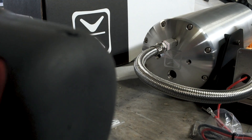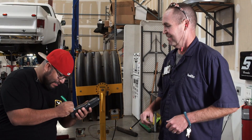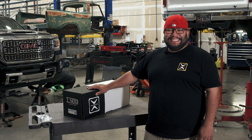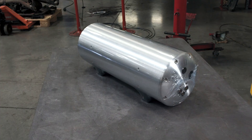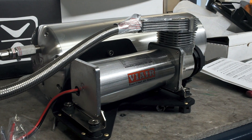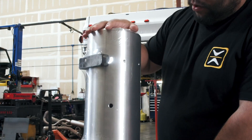We're also going to be doing an AccuAir e-VT. Since we're only going to be bagging the front of this dually, we decided to go with the VT23, which is the three-gallon two-valve setup. We're also going to be running a ViAir 485 compressor.